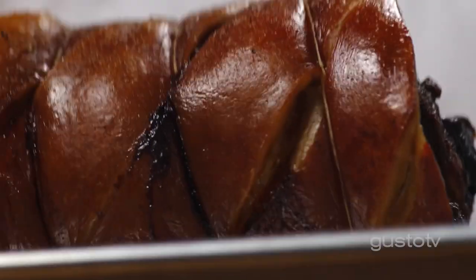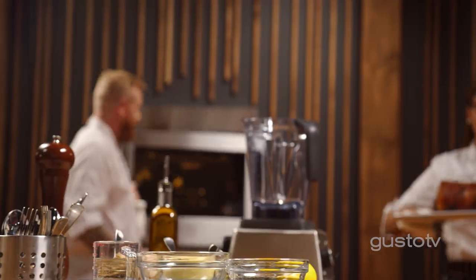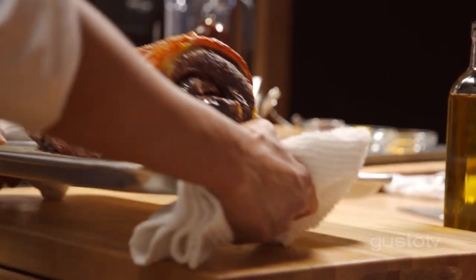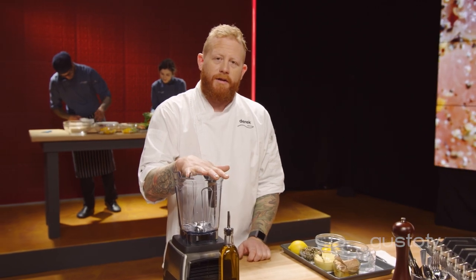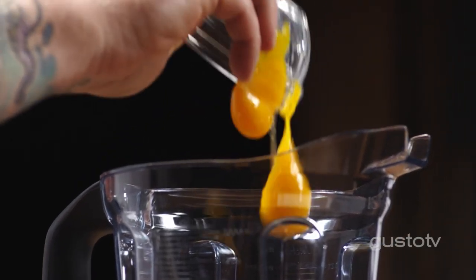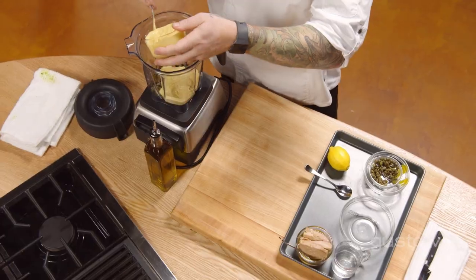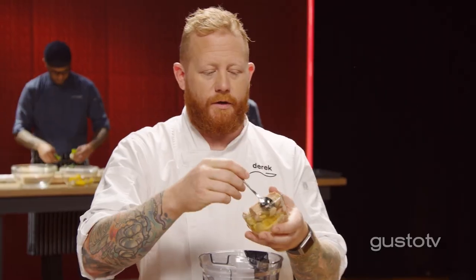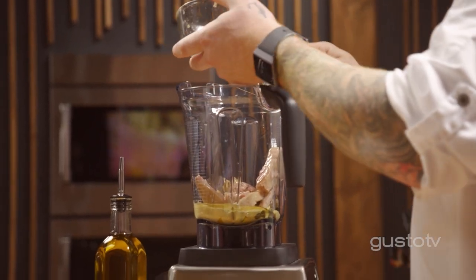That's bang on. The porchetta is good to go, but I'm not done yet. I want to do a little twist on a classic from Piedmont called vitello tonnato — a tuna mayonnaise, which is basically an emulsion. Briny capers, sharp Dijon, and canned tuna. There's a lot of debate over tuna in oil or tuna in water. For this, I prefer tuna in water because I'm going to be adding a lot of oil to this already.